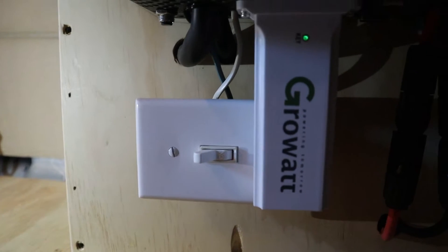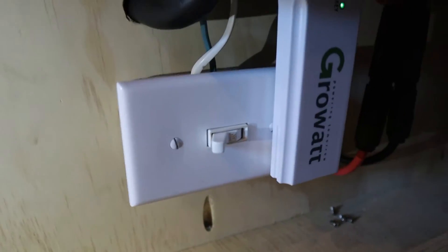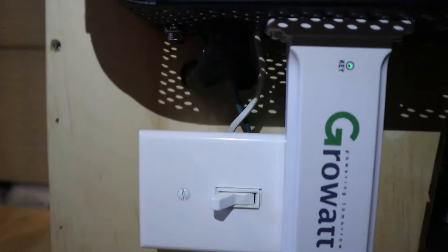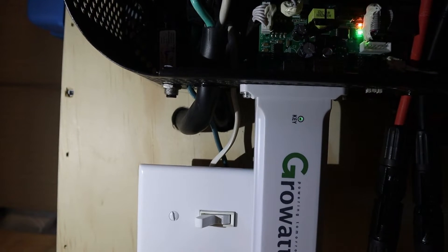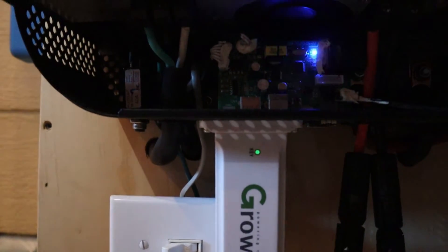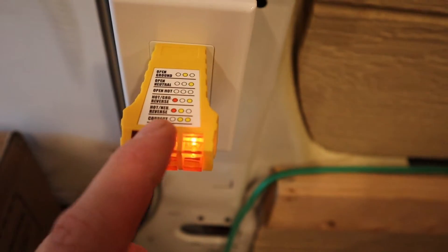You will hit the switch before you plug into shore power. So I hope that helps some people out there. It did fix my situation with my AC outlets showing an open ground. My little tester here shows two lights, which means it's correct.